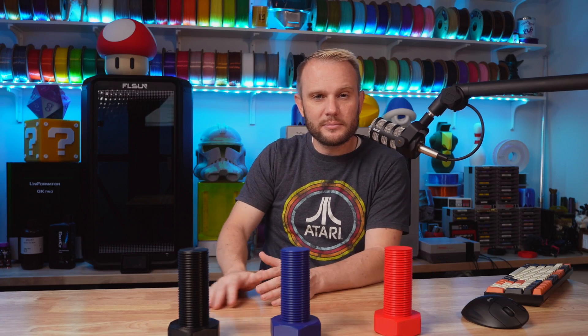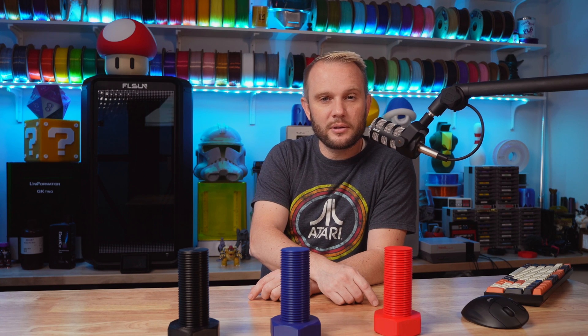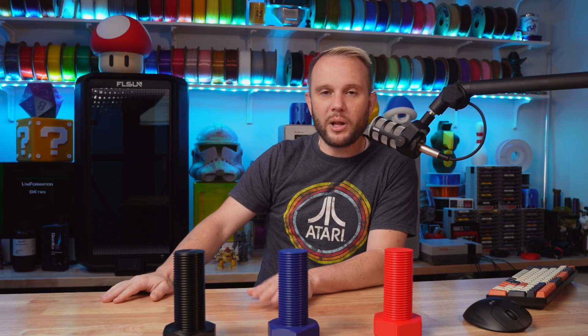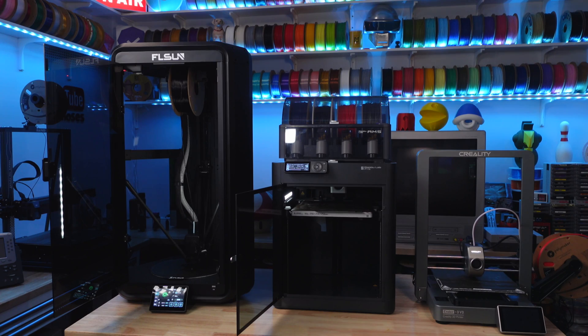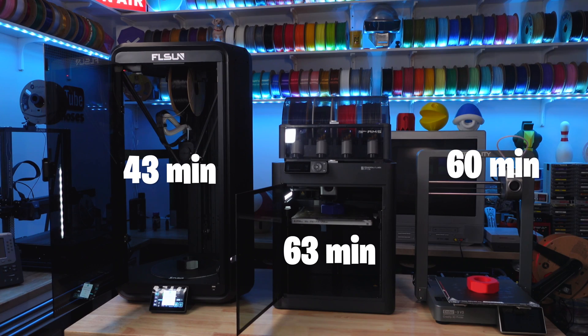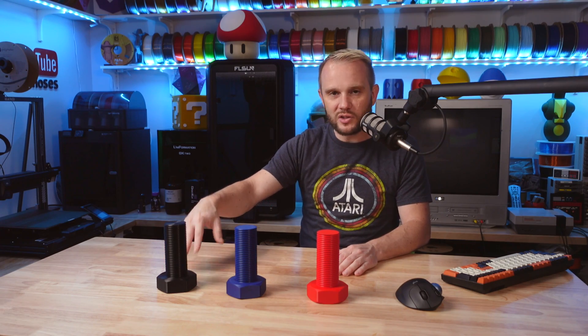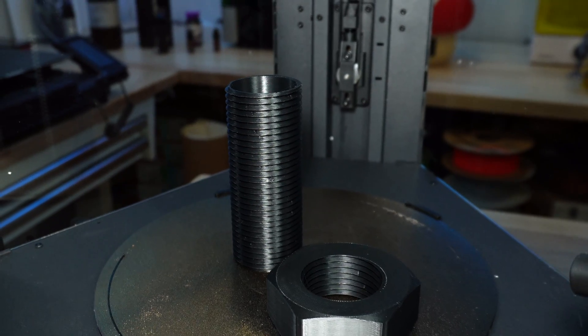What machine finished second — the Bamboo Lab P1S or the Creality Ender 3 V3? Well, the Creality Ender 3 V3 finished second, three minutes ahead of the Bamboo Lab P1S. I pre-calibrated all the machines, and when I started the prints I skipped the calibration steps — none of these machines did a bed leveling before printing, because I wanted them to start immediately and not include calibration in the print time. The Ender 3 V3 finished at exactly one hour, and the P1S finished about three minutes later at an hour and three.